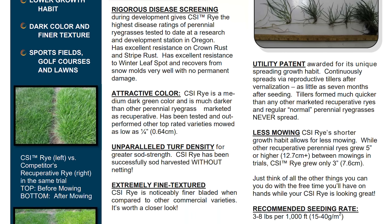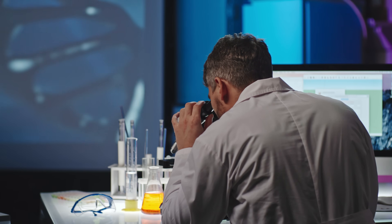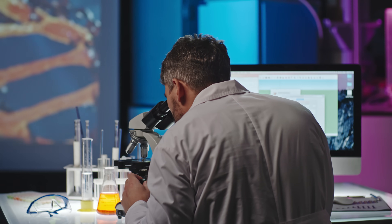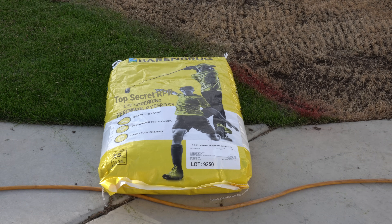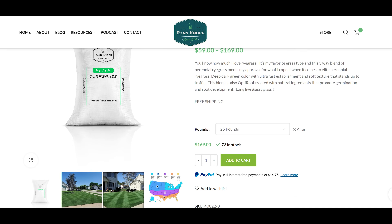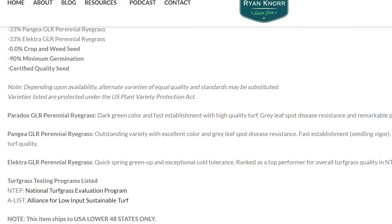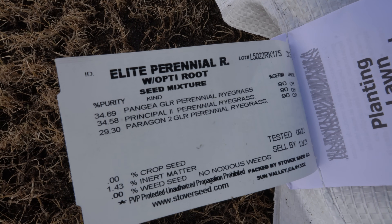These two blends have been fighting for the past decade over who has the best regenerating/spreading ryegrass on the market. So when they finalized the merger, they went hard at work trying to produce the best variety — the new updated RPR. Yes, that's right: this is the new updated RPR coming out next year. It's going to be incredible. Now the other brand is going to shock you — we ended up buying the Ryanor brand: the Ryanor Lawn Care Elite Perennial Ryegrass Blend with Opti-Root. From my understanding, Ryanor's seed is actually just an elite brand and it should be really nice.